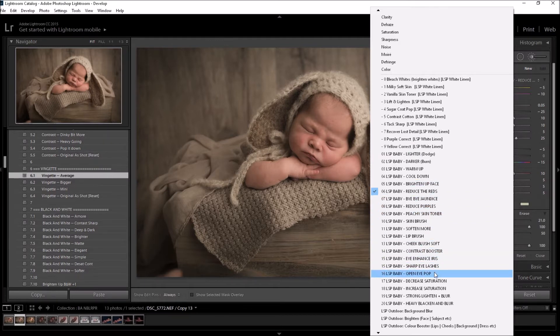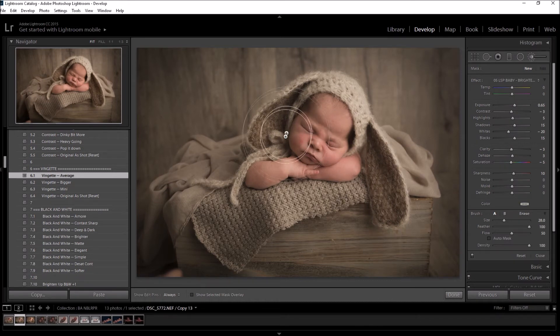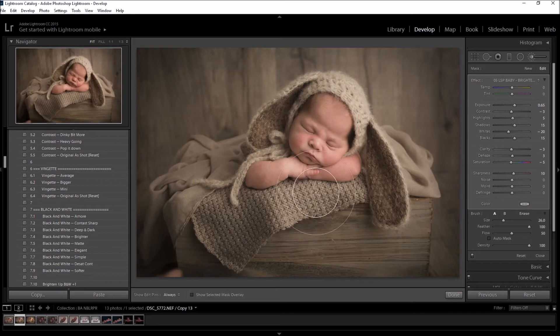I'm going to start by brightening up baby's face, so I'll choose the 'Brighten Up Face' brush. You can make the brush bigger by scrolling up on your mouse, or smaller by scrolling down. Hold Alt to erase the brush — you'll see it turn into a minus sign. I recommend having your flow at 50% so you can paint and build it up gradually. I'm running the brush over the face and then erasing it from the hand so only the face is brightened.